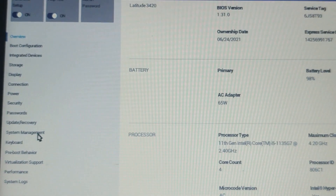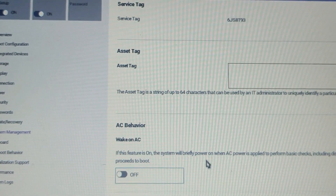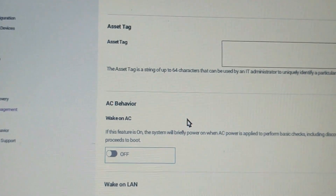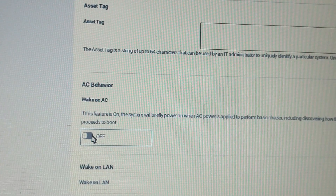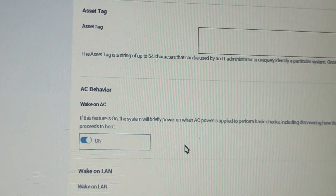Under AC Behavior, you will find an option called Wake on AC, or it may be labeled AC Powered. The terminology might vary but it generally refers to the same feature. Select that option and set it to Enabled. This means your laptop will automatically power on when it's connected to AC power.